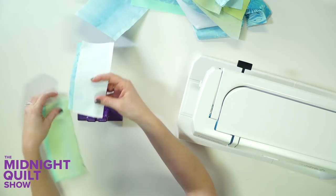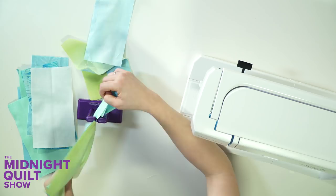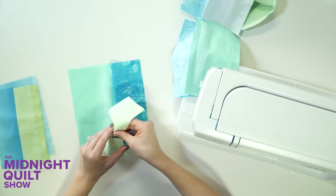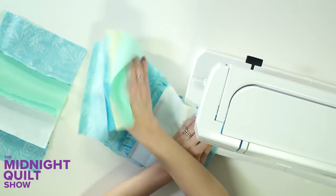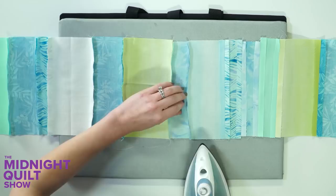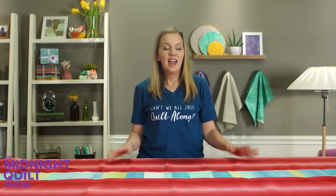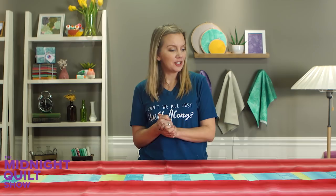I'm going to trim apart and then sew them together in groups of two. Once I'm done piecing all these rectangles into one long strip that's long enough to fit across the width of my quilt, I'm going to iron it and then sew it onto the backing pieces. The back is finally pieced and now all that's left to do is make a quilt sandwich and quilt it.